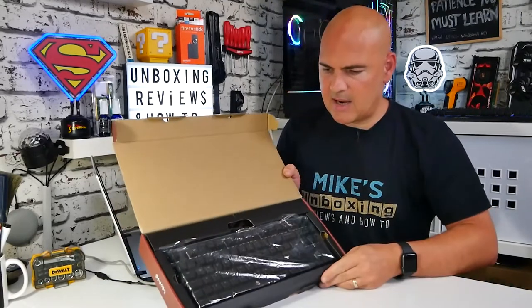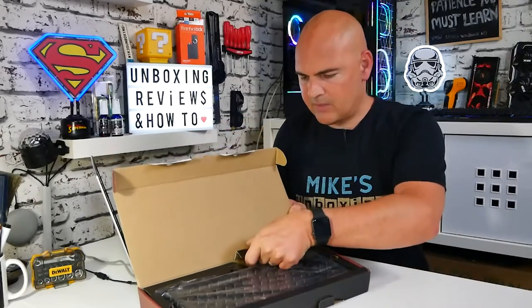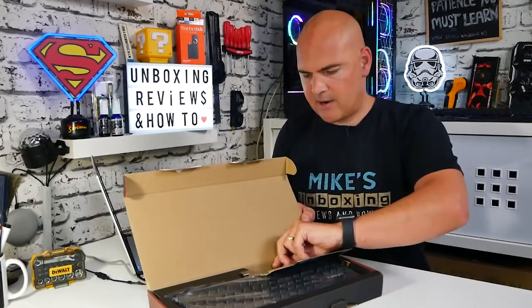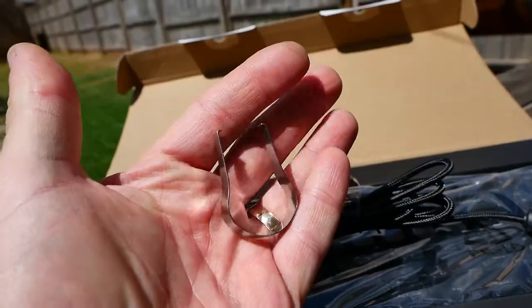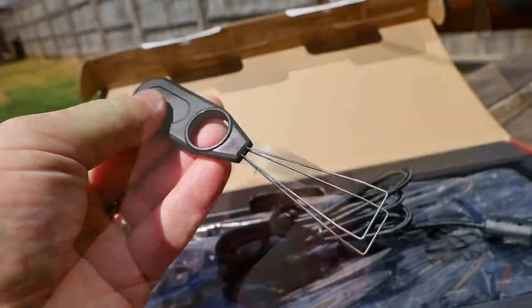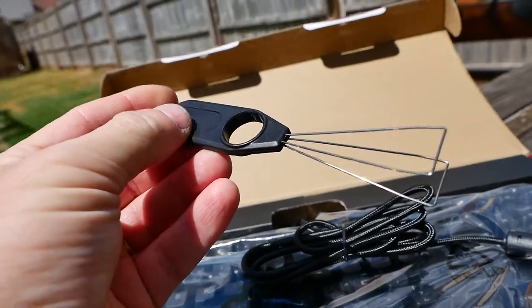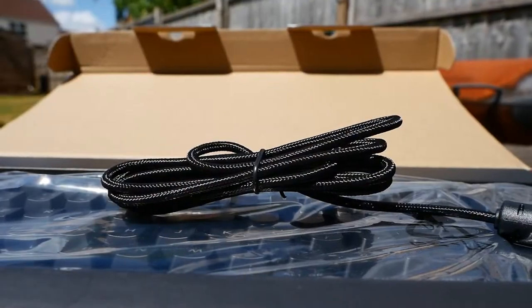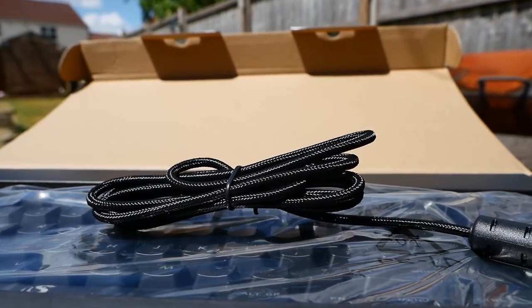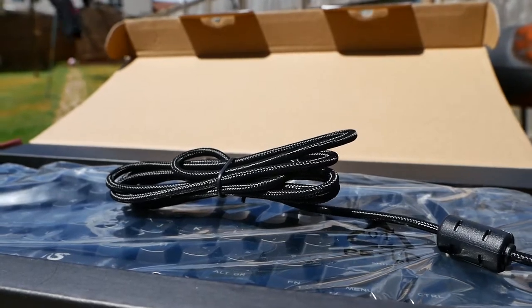In the packaging we've got the keyboard itself — and you can definitely see the missing number pad over here. In these sections we have a switch puller and a key cap puller, and on the other side we have the lovely braided USB cable, which is about 180 centimeters long.